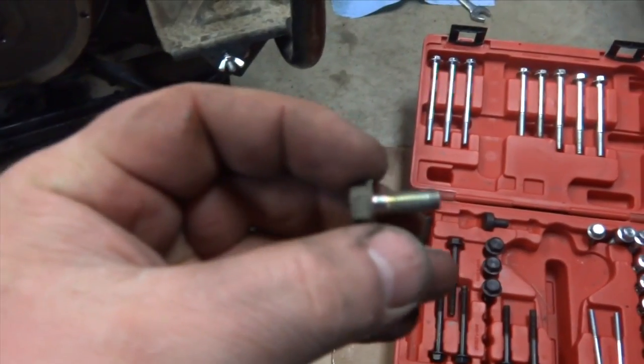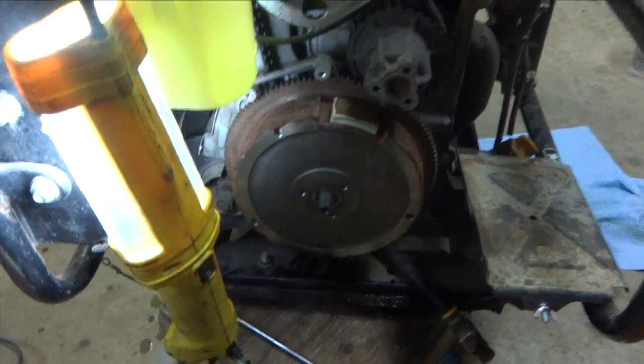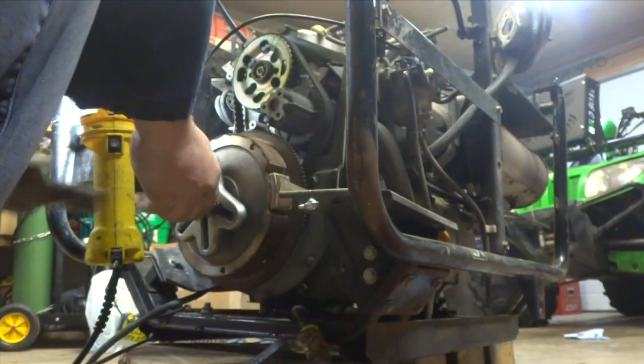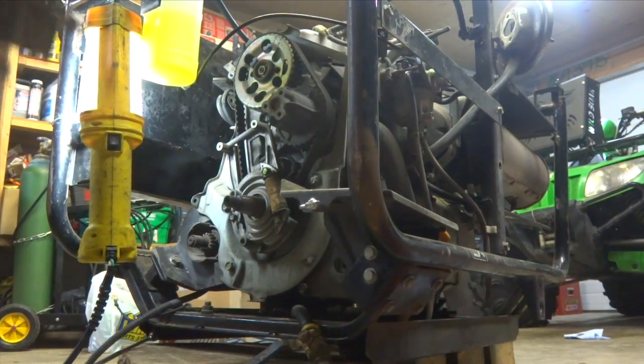That's the puller I'm going to use right there, but those bolts are too big. I need to find one this size — metric. Always one thing after another. Oh yeah, that came off real easy, way easier than I thought. Beautiful.